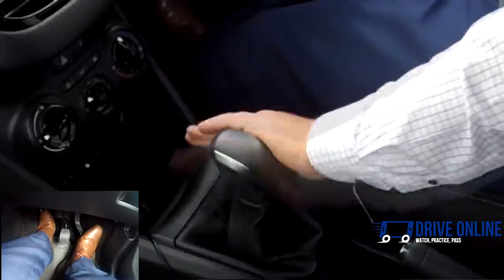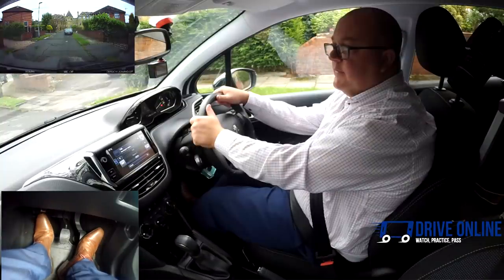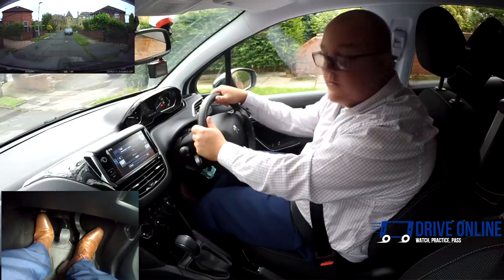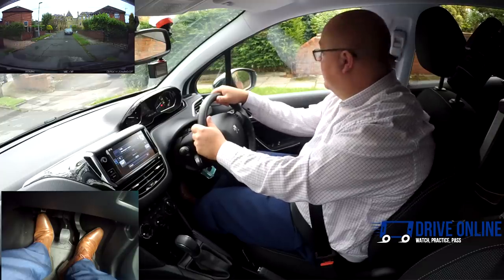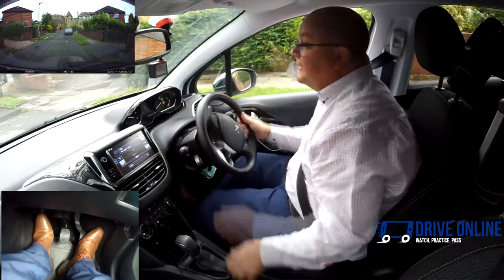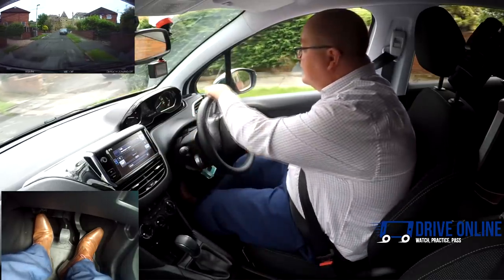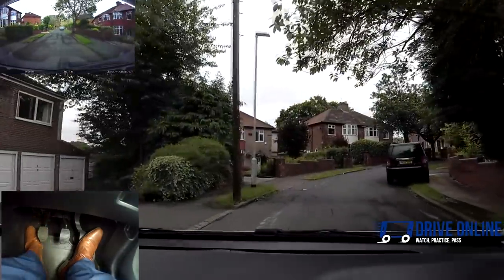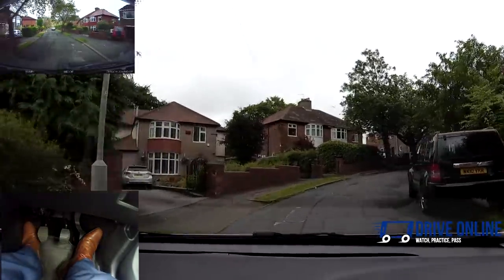To move off: clutch down, palm to the left, up into first gear, get to the biting point with a little gas. Checking around — left blind spot, left mirror, ahead, interior mirror, right mirror, over the right shoulder. No need to signal, there's no one to signal to. As I take the handbrake off, I slowly bring the clutch up keeping the gas on, then clutch up all the way. I'm off the clutch and rest my foot to the left.